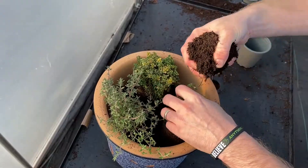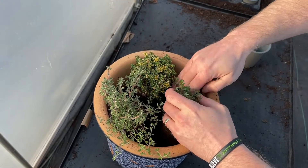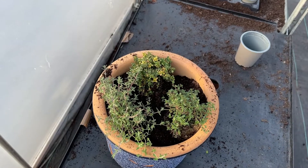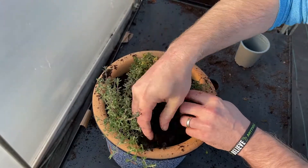Once you're satisfied with their positioning, just add a little bit of compost. Firm around the plants — get them nicely firmed in. Don't press down, just pack the soil around. Get the soil roughly just under the level of the top of the pot. That's how you plant up the container to grow these beautiful herb plants at home.